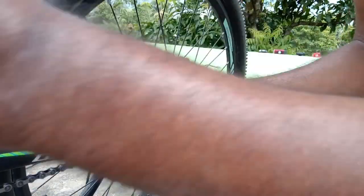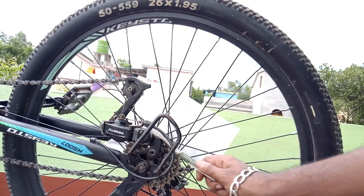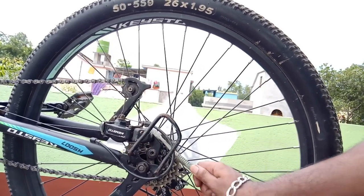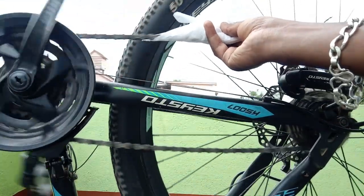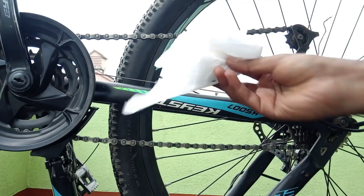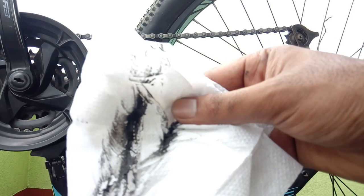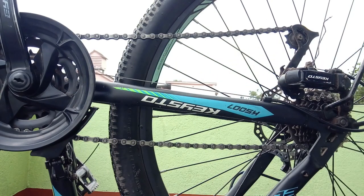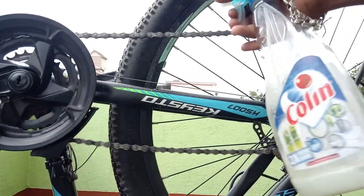I am going to start the back pedal. I have to dip the brush on the bottom of the brush and put it on the back wheel, on the bottom of the brush.